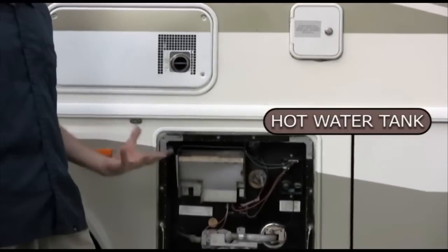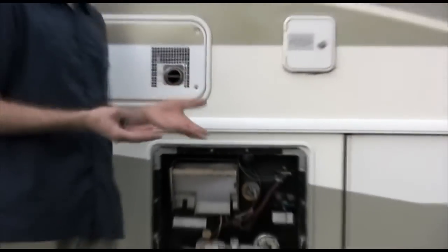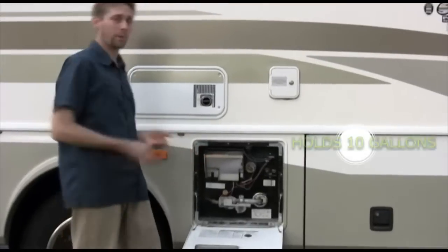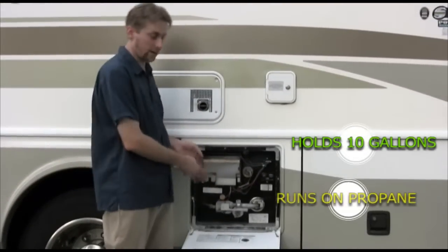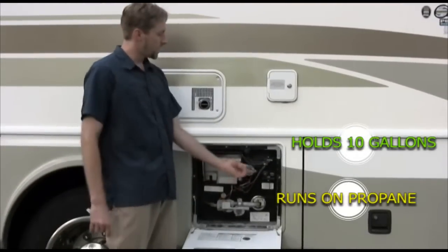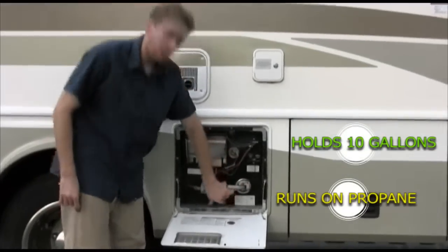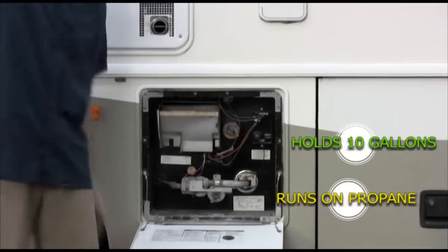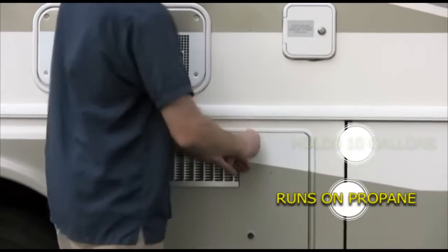Yes, you can run out of hot water pretty quickly. I encourage people to take showers wherever you're staying — it doesn't cost you propane or water. If you had to drain this for some reason, here's the drain valve. Lefty loosey, righty tighty — that will let the water out. I doubt you will ever use this, but I just want you to know and be on the safe side.